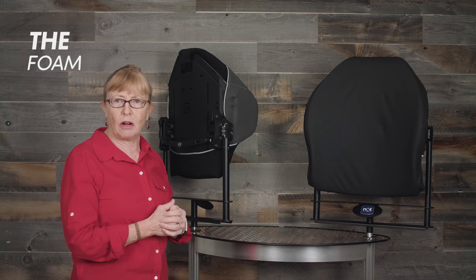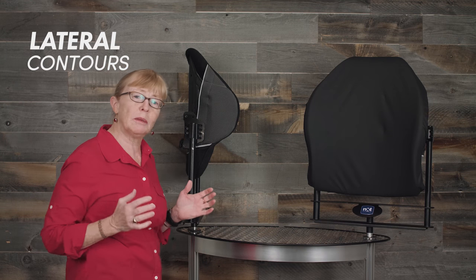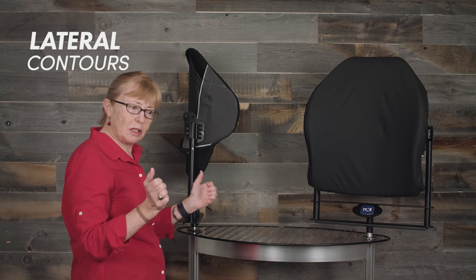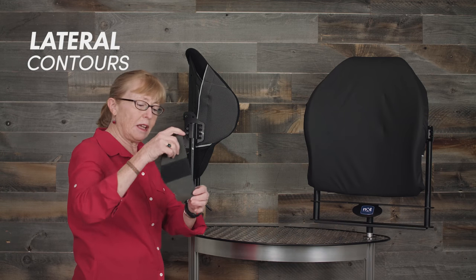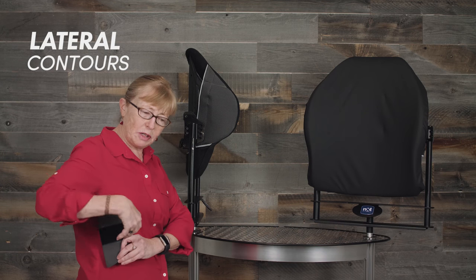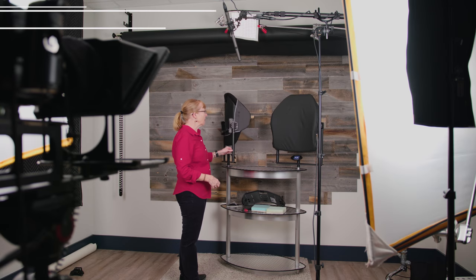All the foam also extends beyond the edge of the frame so that you get good coverage and you're not pressing up against the hard aluminum frame. The back supports all have lateral contours made of aluminum, which allows you to bend the lateral contour in or pull it out depending on the person using it. You can also slide in extra foam support to give additional support there.